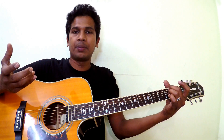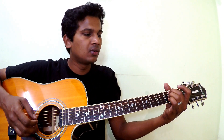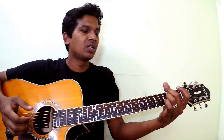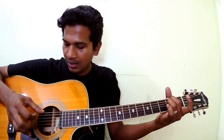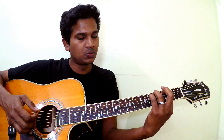You want to repeat that pattern thrice, and then play E minor — pluck strings six, three, and two — and then F sharp minor, also six, three, and two.